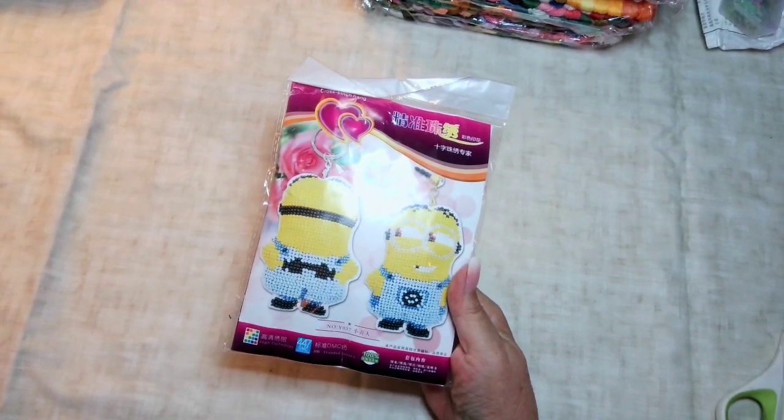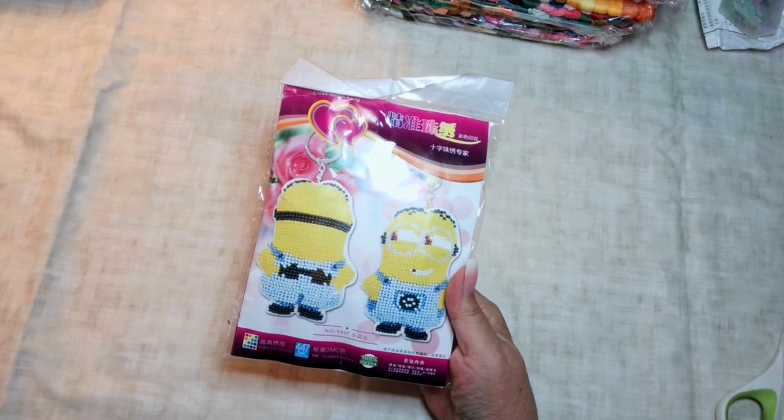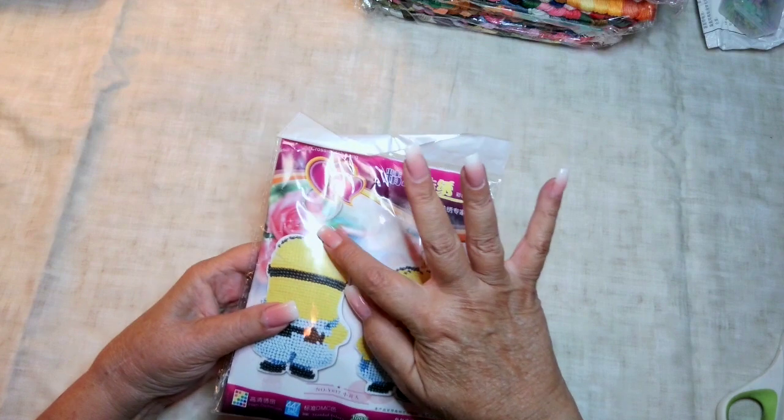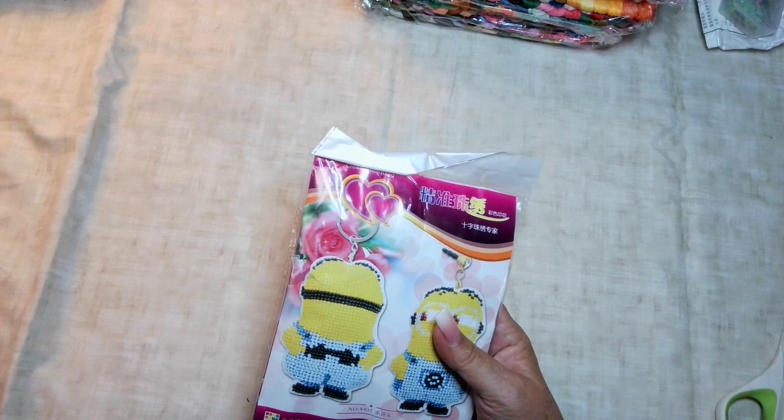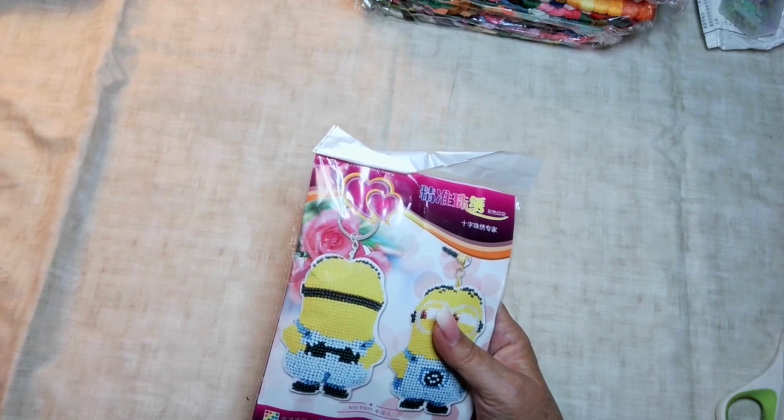I have one other thing I want to show you because I just think he's so stinking cute. My husband, as tough as he might think he is, absolutely cracks up over Minions — every single time a commercial comes on, he cracks up. So I saw this and thought, I can't resist. I got a little beaded embroidery kit for Minions — a little Minion guy — and it comes on a keychain. It's super cute. I just have no idea how to put this guy together. He was four dollars and something cents.